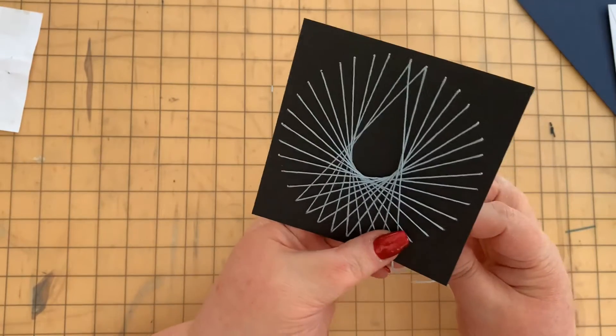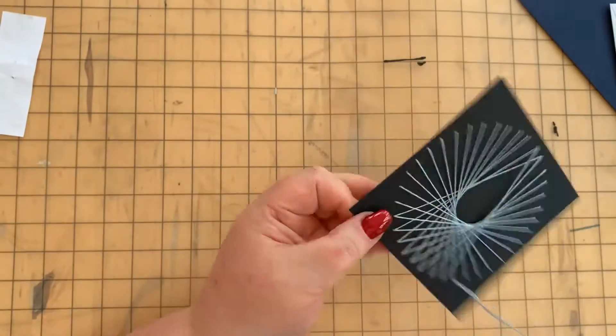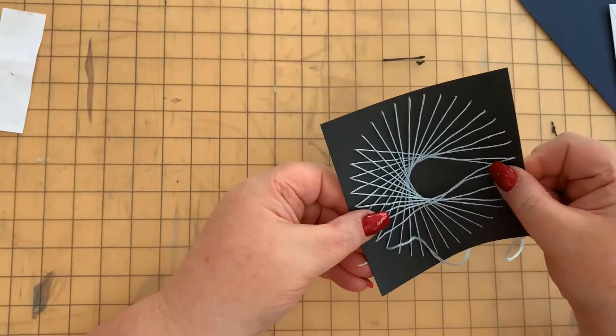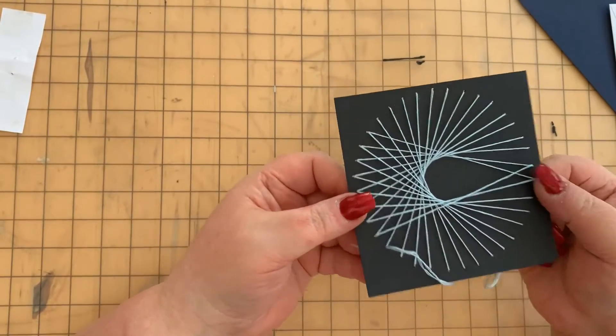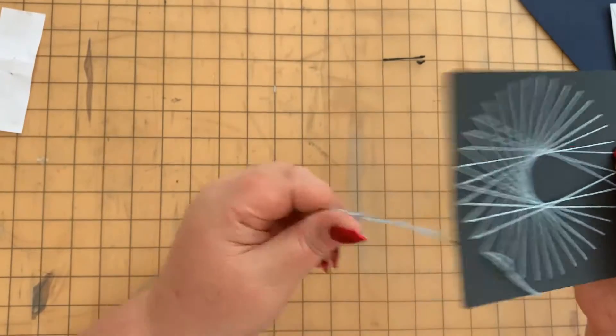One other thing to mention: when you do each stitch, be careful that you don't pull too tight and pucker the card. You want to keep it nice and tight, but not so tight that the card buckles.